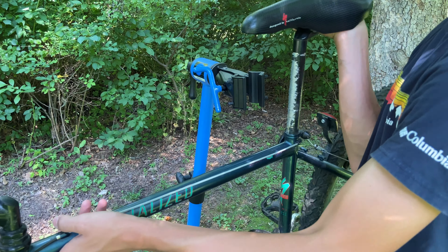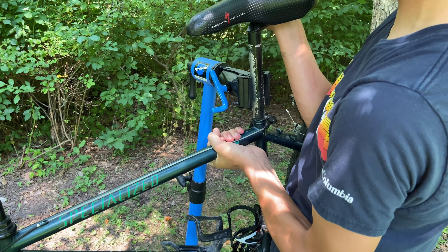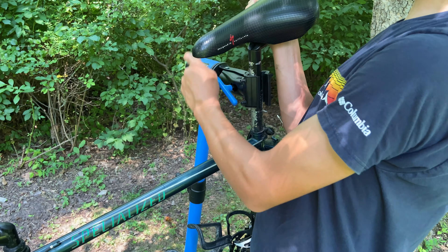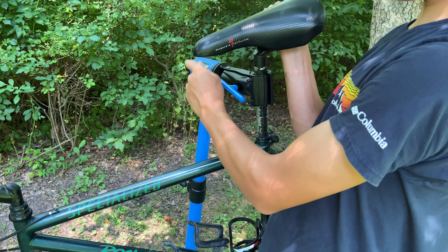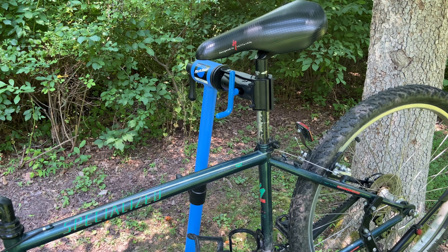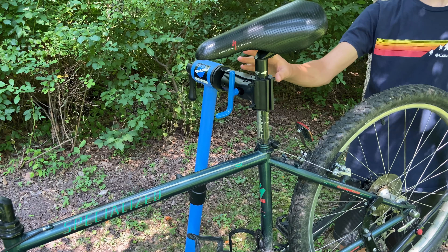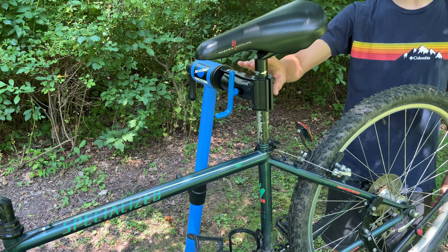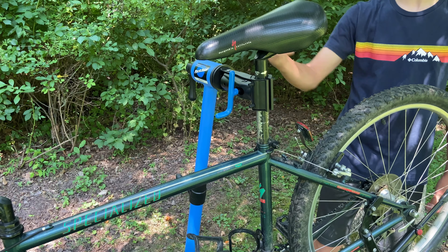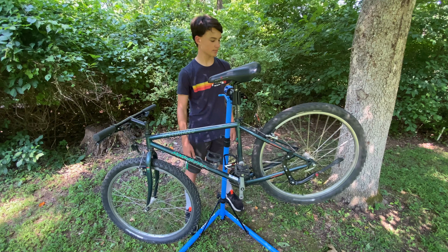Now you're going to raise your bike like so, and then start tightening around your seat post. As you can see, this is way harder to do than the frame hold, and that's how I recommend it — if you're by yourself, do it on the frame rather than on the seat post. If you're doing it on the seat post, I would recommend you have multiple people. But once you have this tightened down, your bike is ready to be worked on.